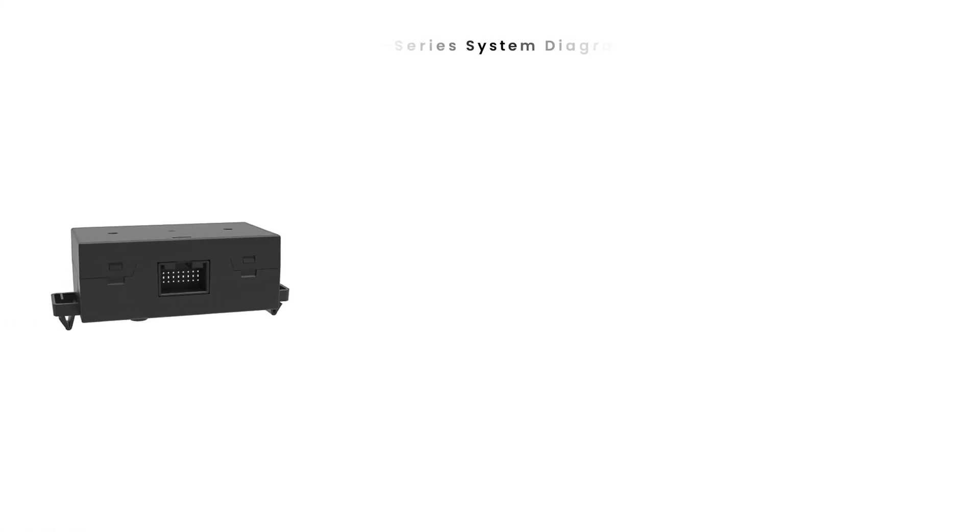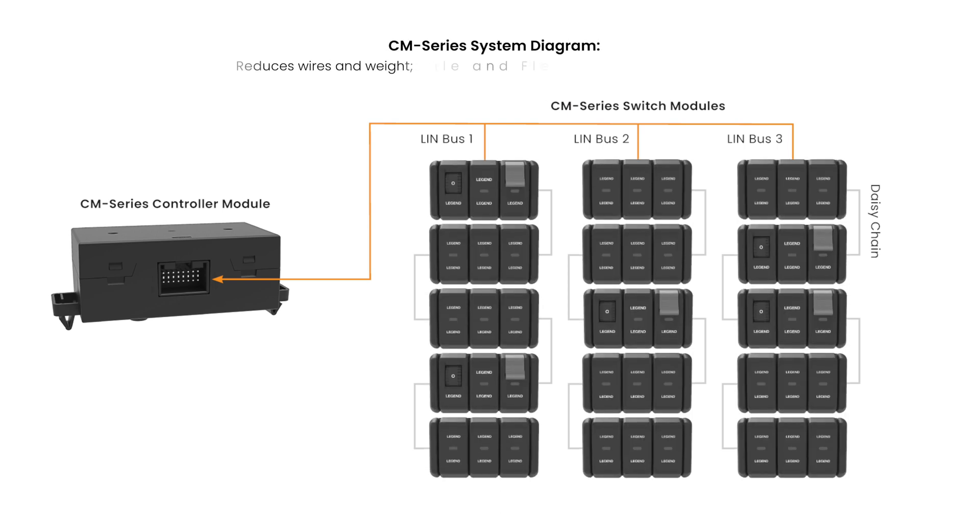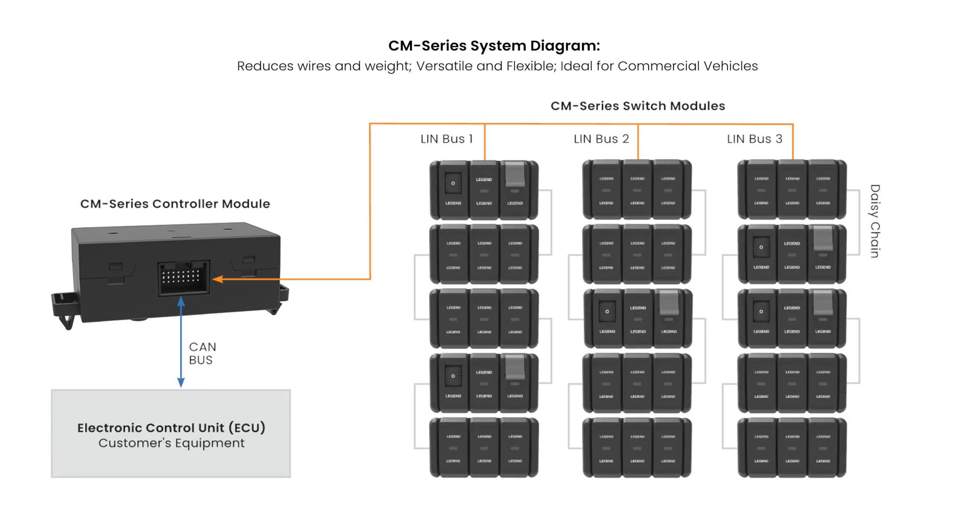The controller module accommodates up to three LIN buses for a total of 45 switch functions in one system, and acts as the CAN-LIN network interface to the system's ECU.